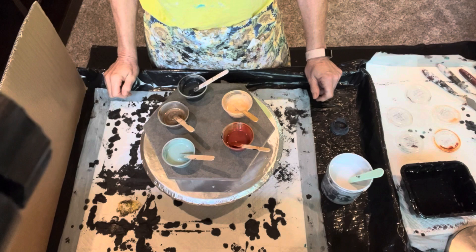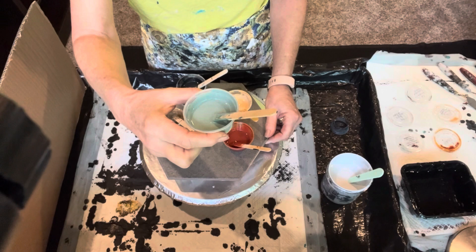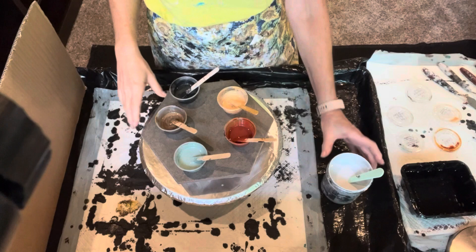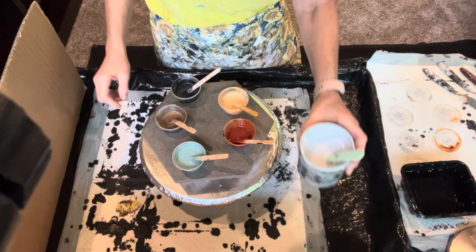Welcome everybody. What I have planned today is very simple — I want to make a trivet for the kitchen. One of the primary colors in our backsplash is this sagey green-gray color, so I'm going to be using these colors along with some recycled off-white paint.